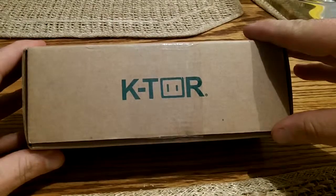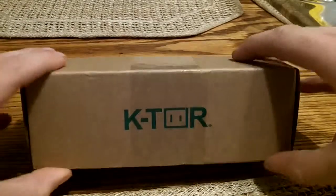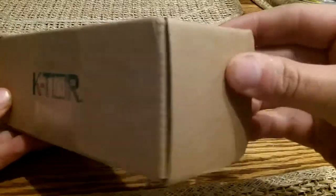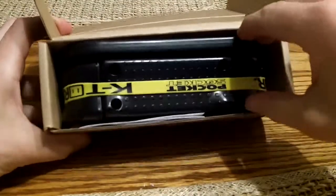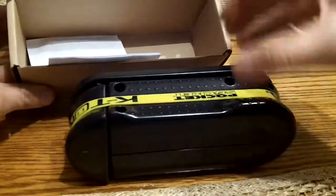This will do 10 watts. It comes in a simple box, and when you open it up this is what you'll see — the handheld generator and an instruction manual.